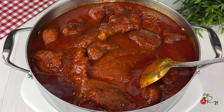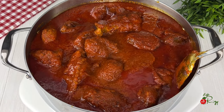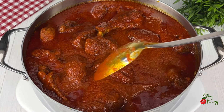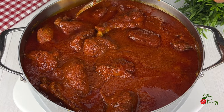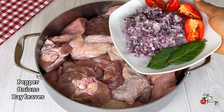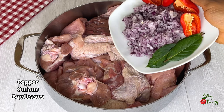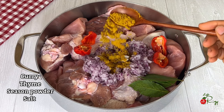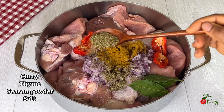Hello everyone, thank you for tuning in. Today's recipe I will show you how I make this delicious turkey stew. I have the turkey nicely cleaned and cut. I will season with peppers, diced onions, bay leaves, curry powder, and thyme.